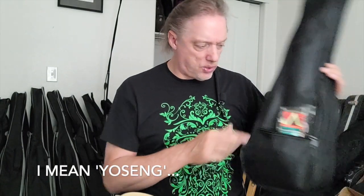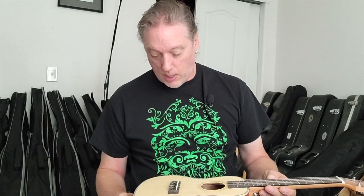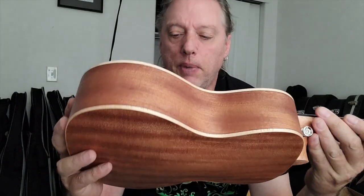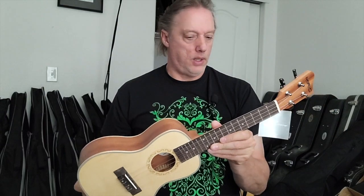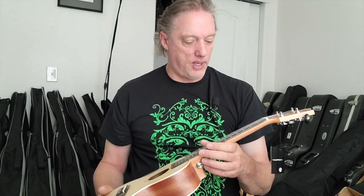I noticed the strap they include is exactly the same as the strap that came with the Mirio ukuleles I've been selling lately - I'm not sure if that's because it's mass produced and readily available, or if these are made in similar areas. It's not a flimsy strap either - it's a good inch and a half wide, which is decent. The spruce top isn't select grade, there's some uneven grain, but it's nicely done. I like the finish, and they put strap buttons on, which not all companies do.